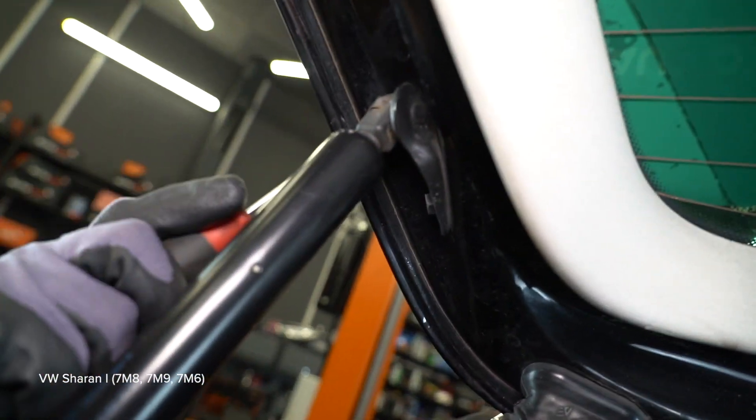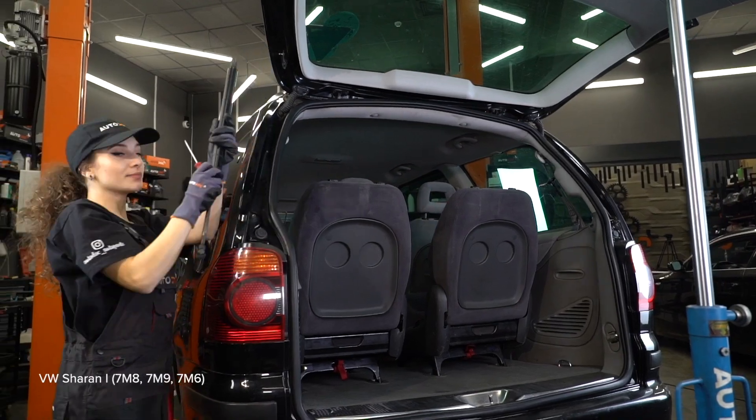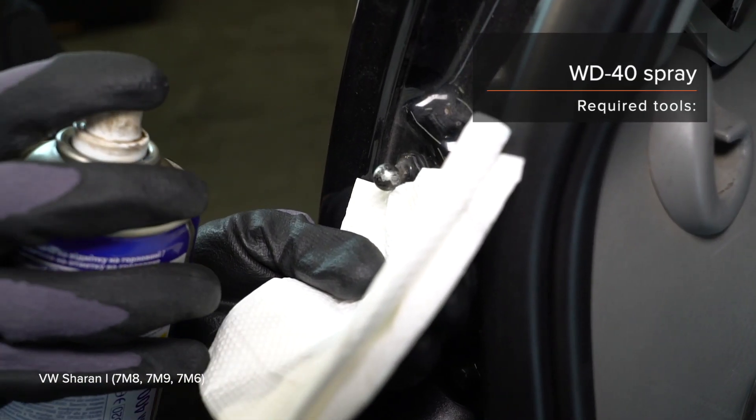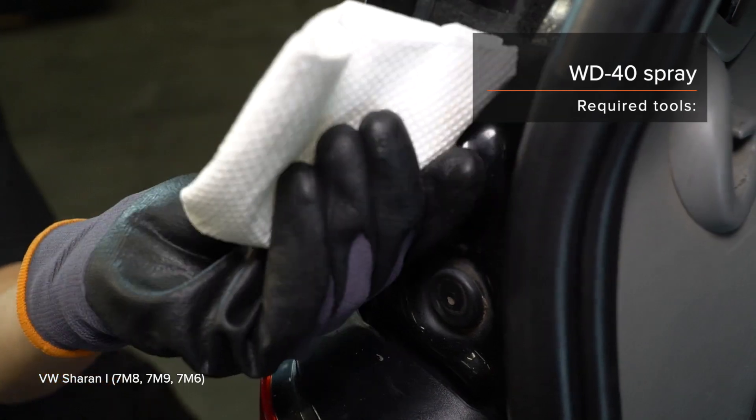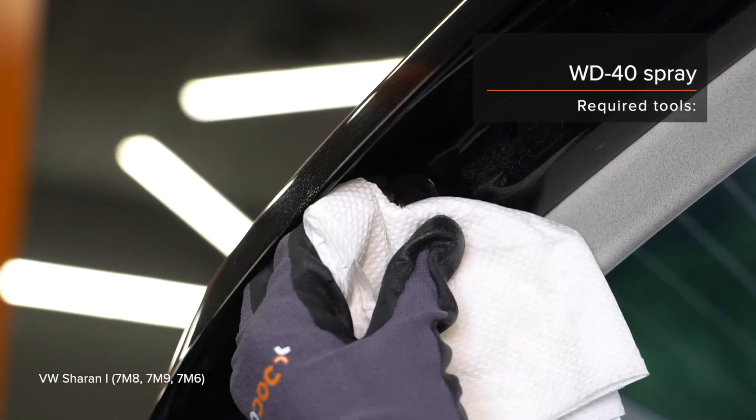Step 5: Lock the lock. Step 6: Lock and lock. Step 7: Install the lock. Use the lock that will enable you to lock it.